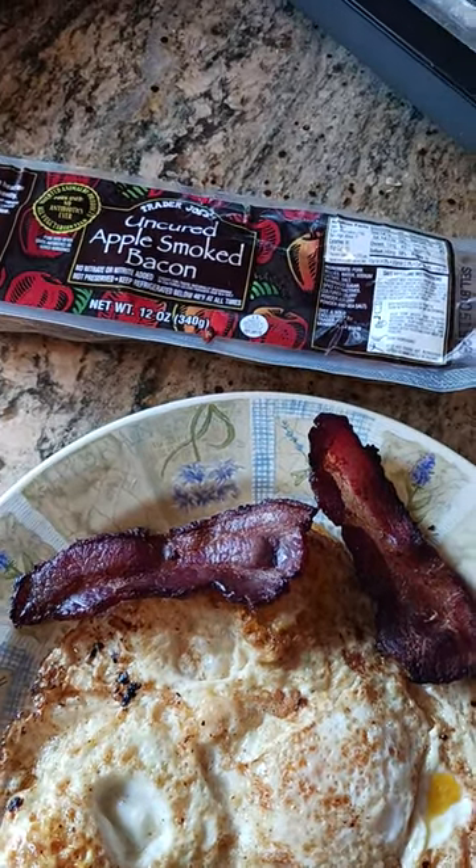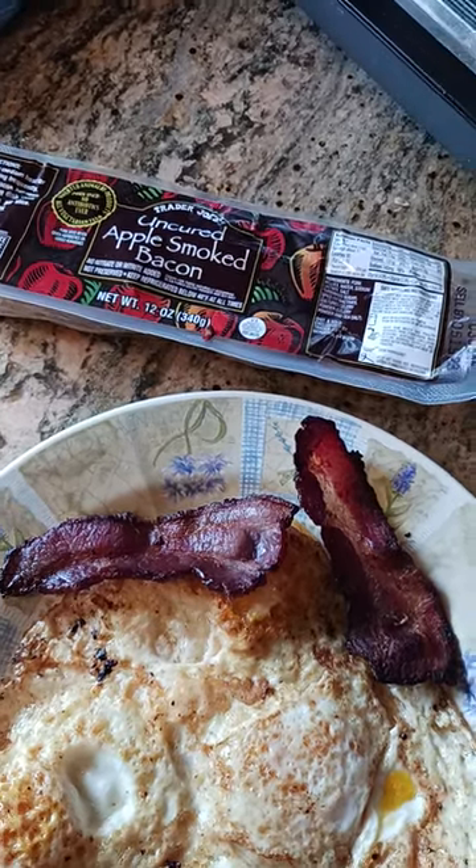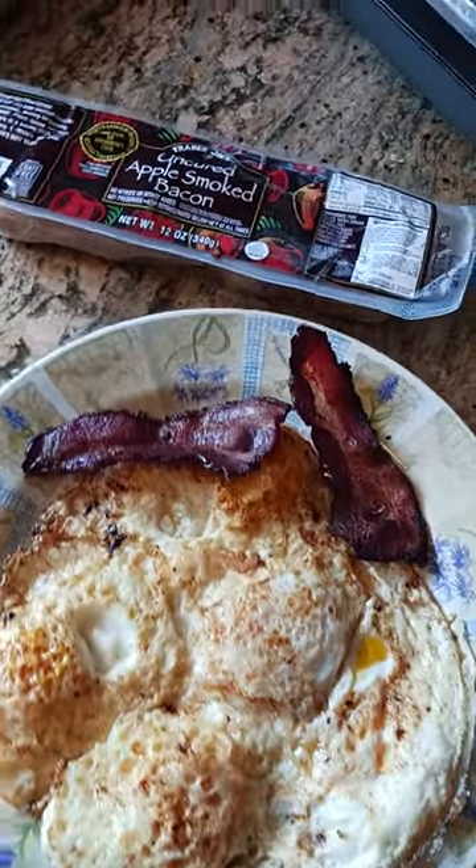It cooks up just like any other bacon. You can either do it in the oven or do it in a frying pan or whatever you want to do. I like putting this in sandwiches. I also like eating it with my morning eggs, as you can see right there.